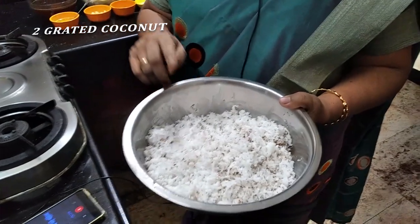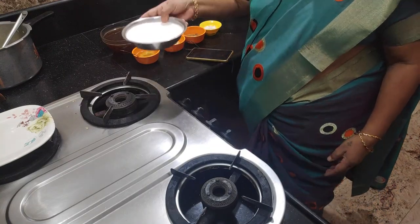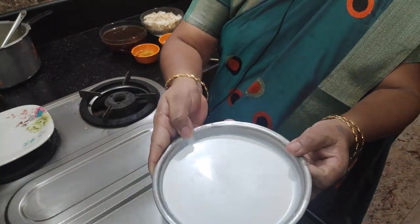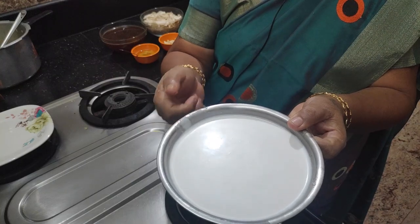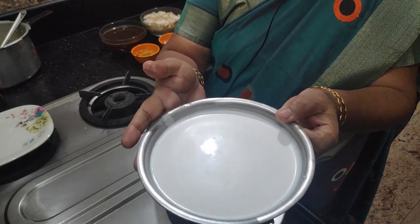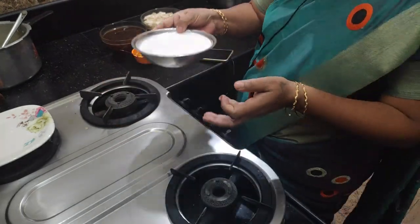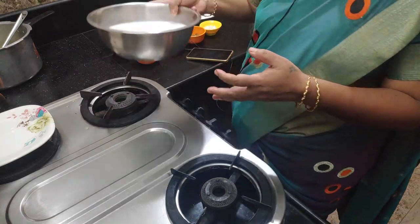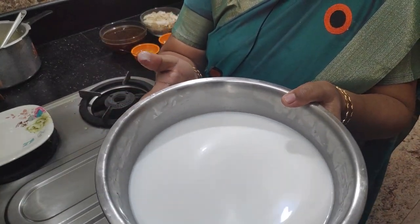We are putting three Tenga to make it. We are adding Tenga — a little glass of Tenga — to make it. We are putting 3 cups of Tenga to make it. This is very thin.